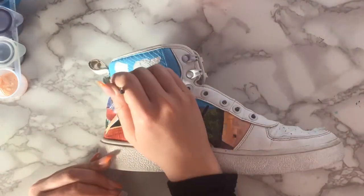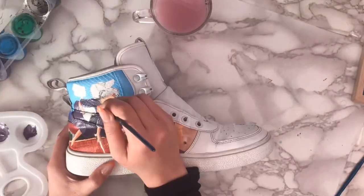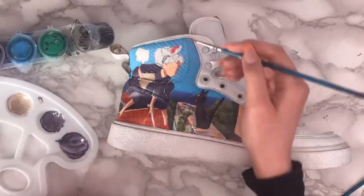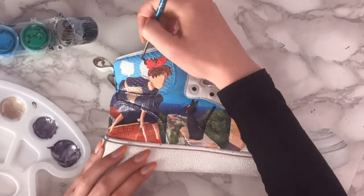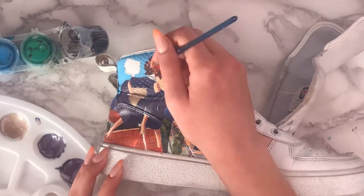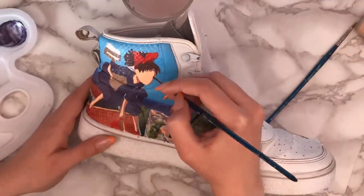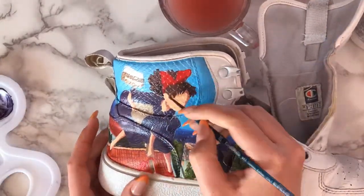At the top you can see some containers of old acrylics where I put some paint that I had prepared the night before. Don't make that same mistake — don't prepare them the night before. Prepare them in daylight when you can really see the colors and their values. If you notice in this video, I go over the color of the dress many times because I wasn't fully satisfied with the contrast between the colors.